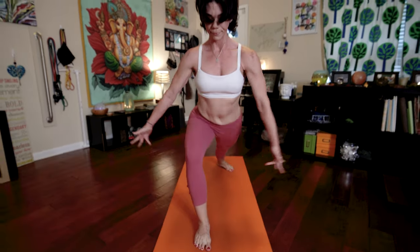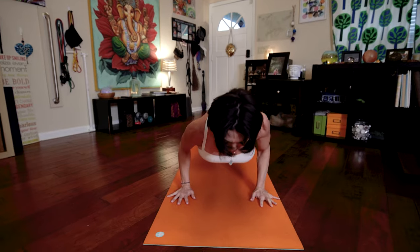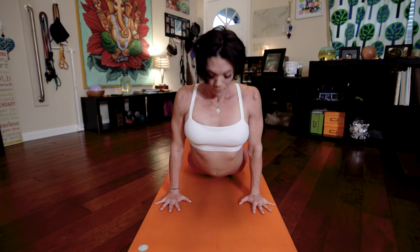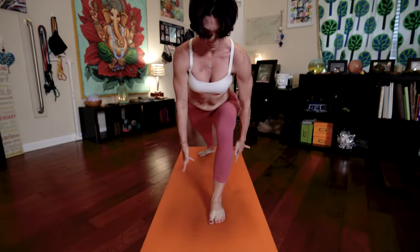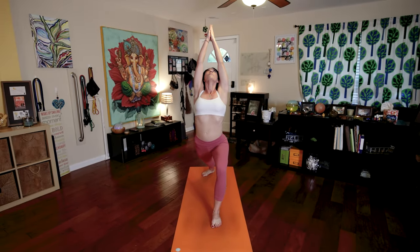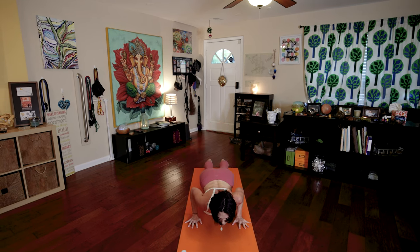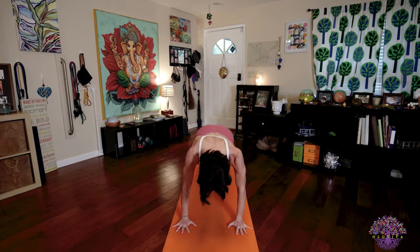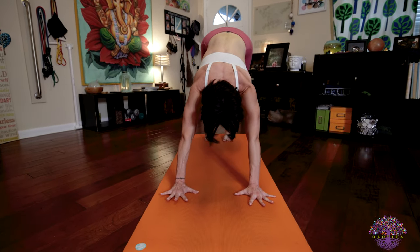Sapta. Inhale, take that right leg. Arms up. Palms touch. Exhale, lower down. Chaturanga Dandasana. Inhale, upward facing dog. Exhale, downward facing dog. Left leg forward. Raise your arms. Palms touch. Look thumbs. Come down into Chaturanga Dandasana. Inhale, Trayodasana. Exhale, Chaturthasana. Downward facing dog for five deep, slow, steady, beautiful breaths.